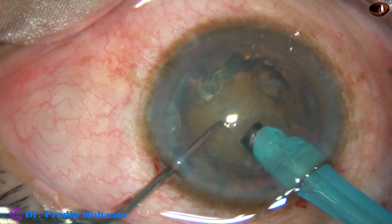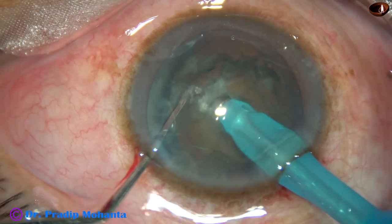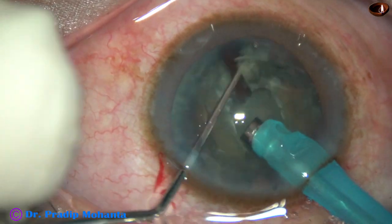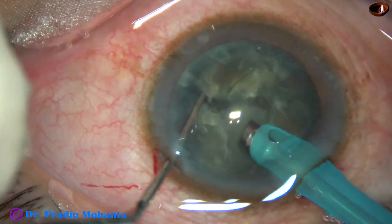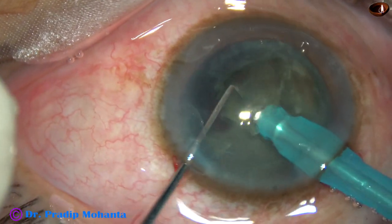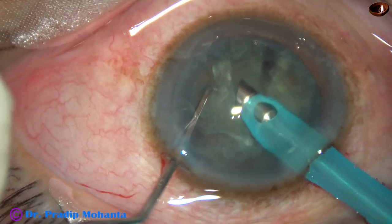The tip is buried into the substance of the nucleus. The nucleus is held very firmly and then chopped. The nucleus is rotated and chopped at another place, again rotated and chopped at another place. In this case, vacuum is 450 mmHg.